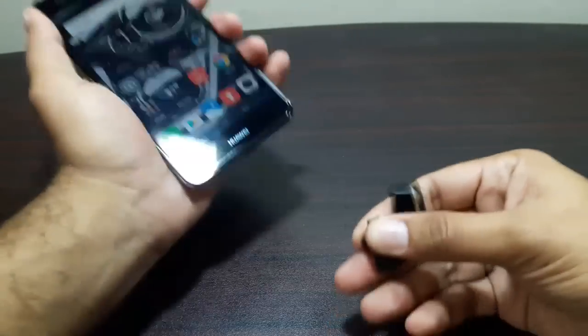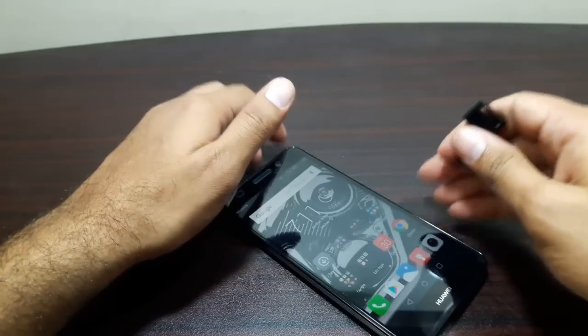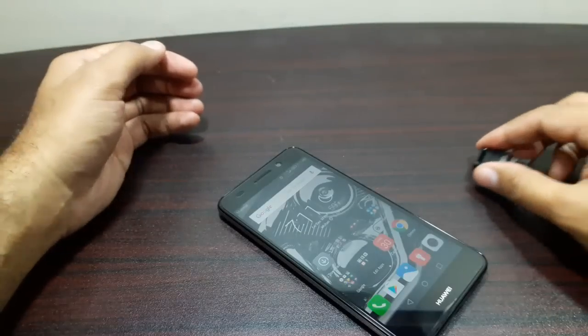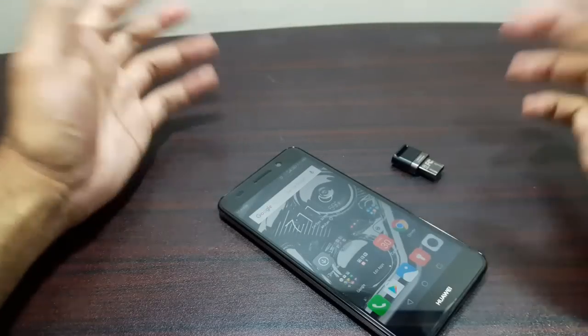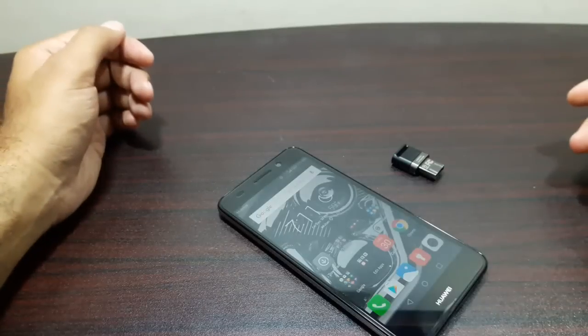I recently tested the Samsung Galaxy Grand Prime Plus for USB OTG, and it does support USB OTG — and it's really an entry-level phone from Samsung. Samsung is killing it with these features and Huawei is lacking in them. But anyways, that was the USB OTG test for the Huawei Y62. I'll see you in the next video — till then, take care, bye!